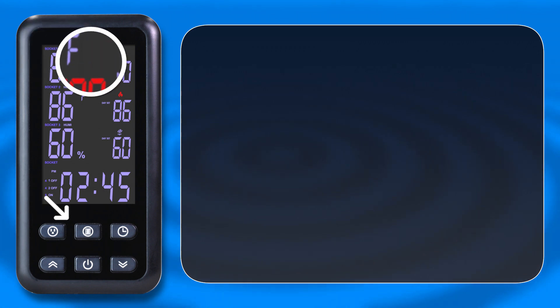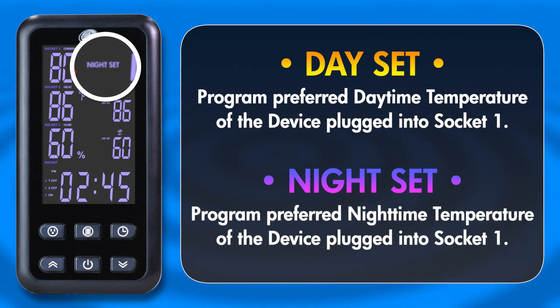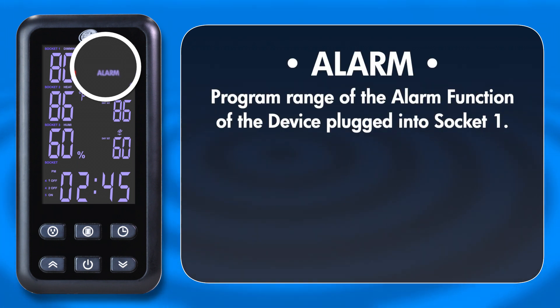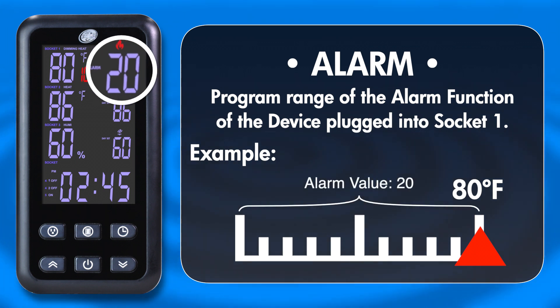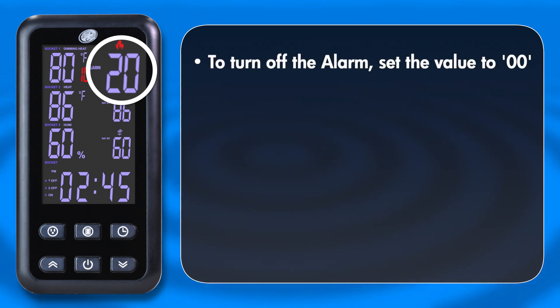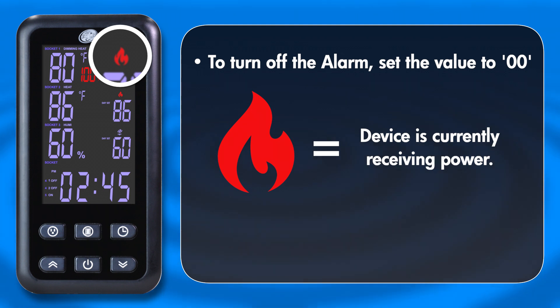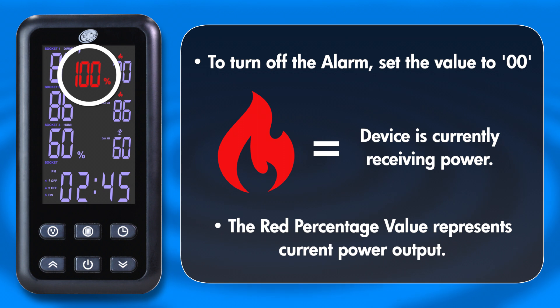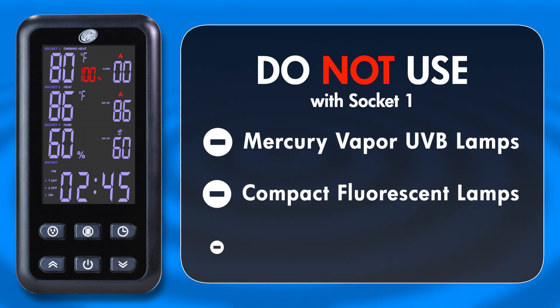Now to program the socket settings on the Control Center. Select Socket 1 with the Socket button and cycle through the options with the Row button. Day Set allows you to set the desired daytime temperature for the connected device in Socket 1. Night Set adjusts the nighttime temperature. The Alarm option indicates how far off the temperature can be before the alarm goes off — for example, if your programmed daytime temperature is 80 degrees Fahrenheit and the alarm is set to 20, the alarm will sound if temperatures drop to or below 60 degrees Fahrenheit. To disable the alarm function, simply set it to zero. When the device is receiving power, a flame icon will be visible on the display, and the percentage of power being outputted will also be displayed in red. Note that this dimming socket should not be used with Mercury Vapor UVB lamps, compact fluorescent lamps, or rock heaters.